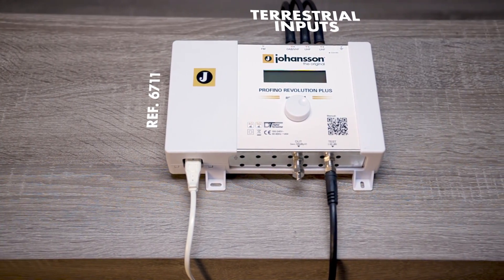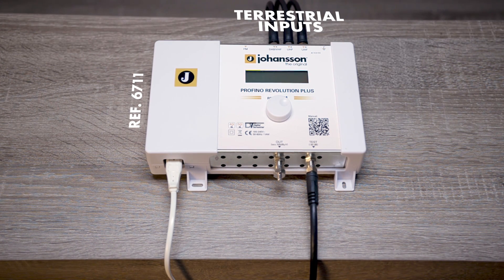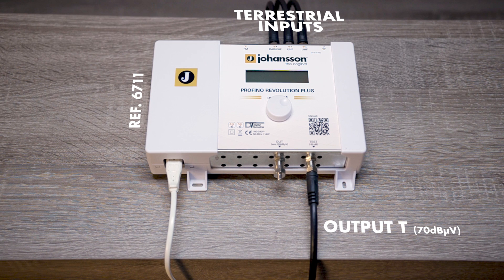If you want a terrestrial input, use a Profino Revolution Plus to level the RF signal to 70 dB microvolt. The terrestrial output T goes to the 4001 optical head-end.